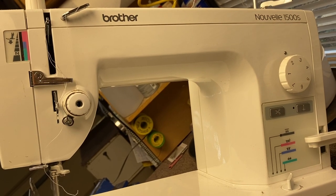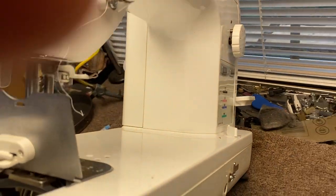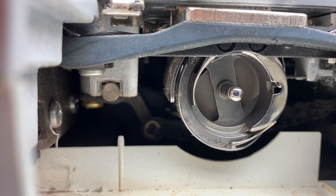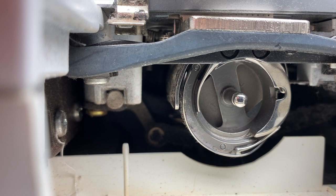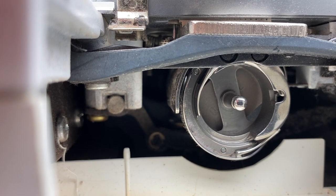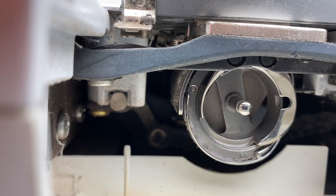This Brother Novell 1500 is very similar to machines like the Juki 98Q, the Pfaff Grand Quilter, the Viking Mega Quilter, the Janome 1600P, also the Juki 98 and the Juki 2010. And they all use a full rotary commercial style hook.